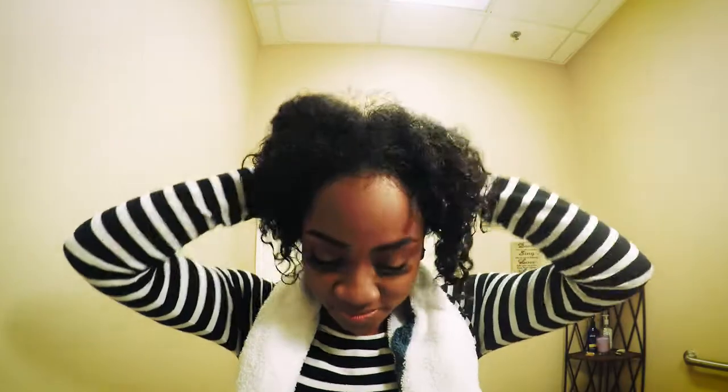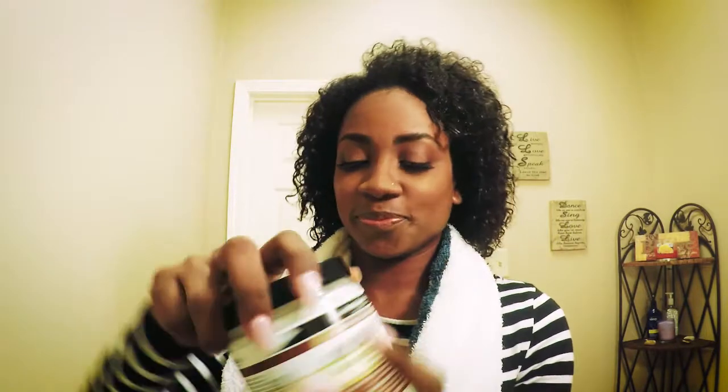So now I'm going to start saturating my hair with water, and then I'll start shampooing. So now that I've done that, I'm going to apply some conditioner. You can already see that my curl pattern is reforming.